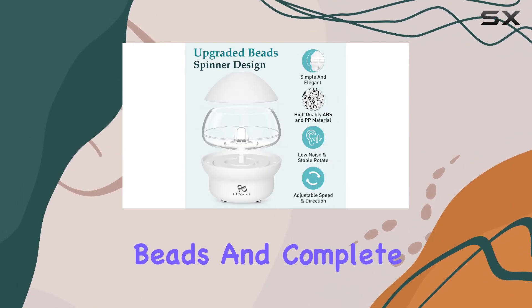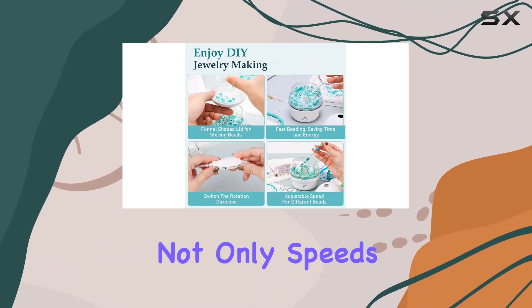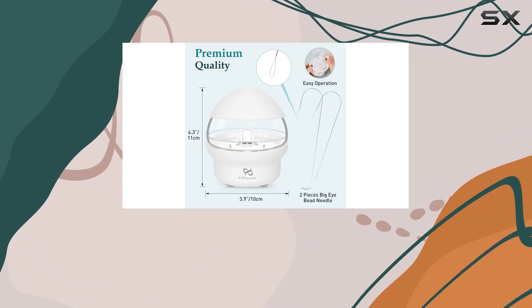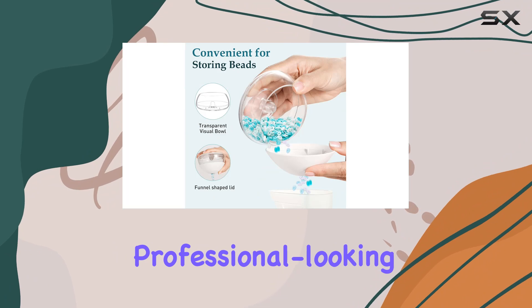Diving into the practical use of this machine, it's fascinating to see how quickly you can string beads and complete projects that would typically take hours by hand. The independence from manually picking and threading beads not only speeds up the process but also alleviates some of the strain on your hands and eyes. As you experiment with different bead types and colors, the possibilities seem endless, empowering you to create custom, professional-looking jewelry at home.